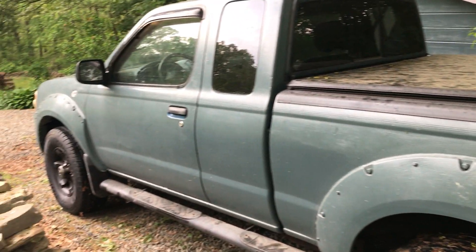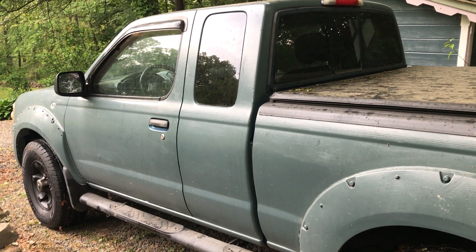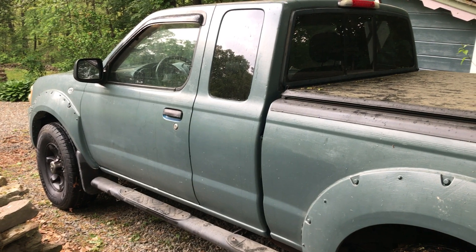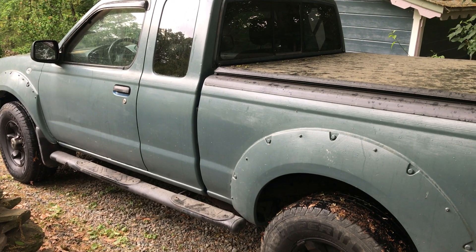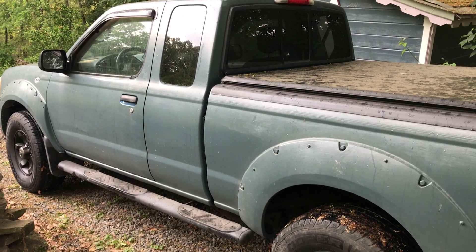I need to clean my tools out of the back, put the jack away, and some other stuff, but ready to go. Could use some washing — we got a little bit of rain but not enough to wash the truck off. Very happy with how it turned out. It was quite a bit of time, but it went well.